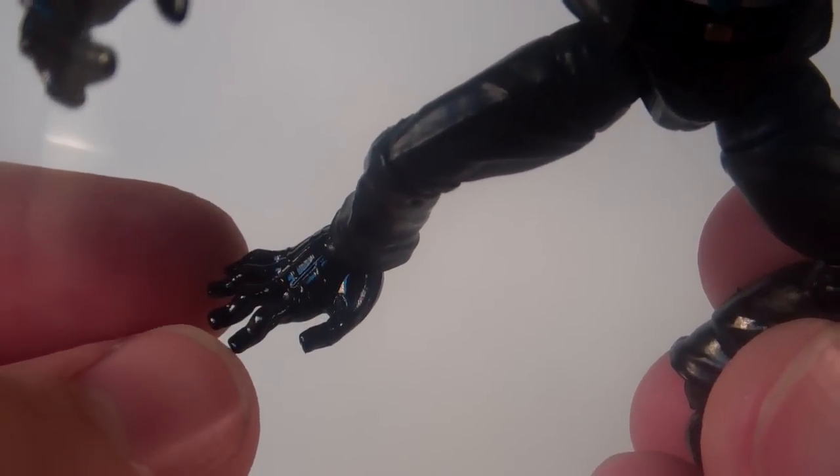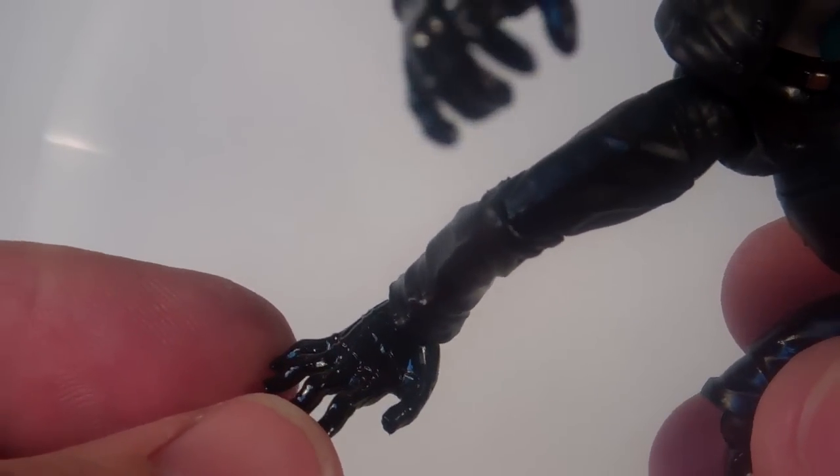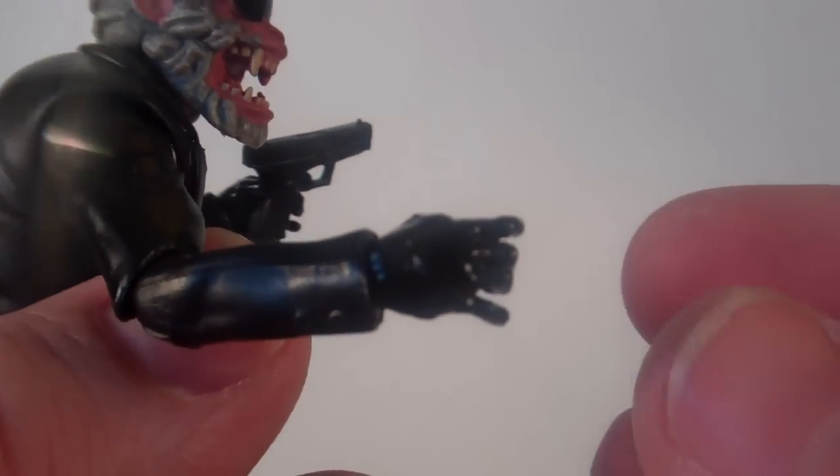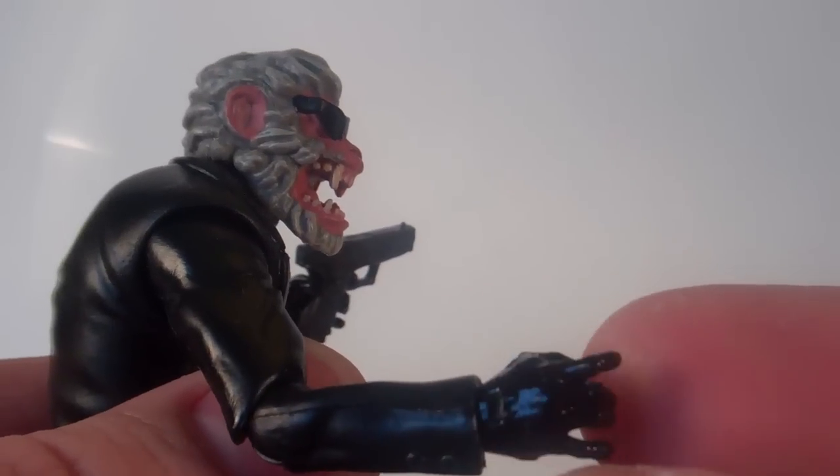I like that he's got gloves on his feet — like human hand gloves on his feet that are nice and glossy. And then he's got them again on his actual hands.